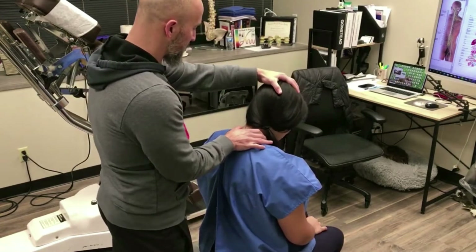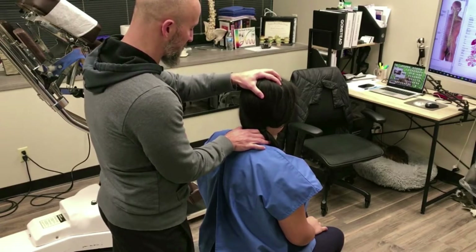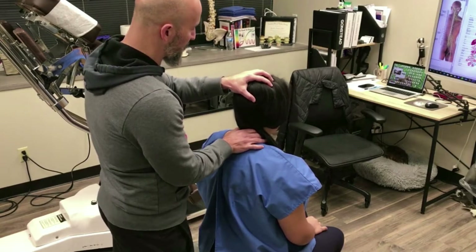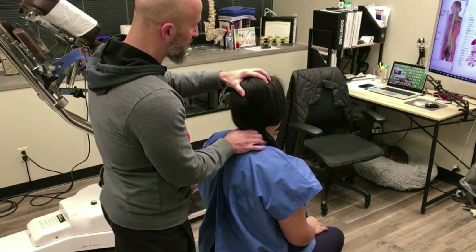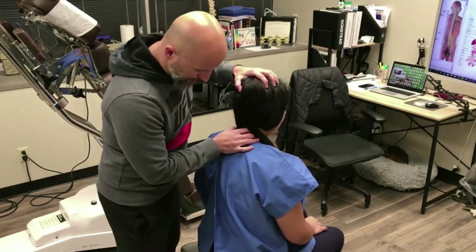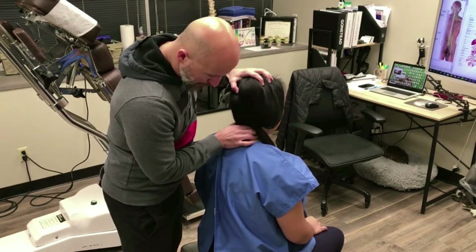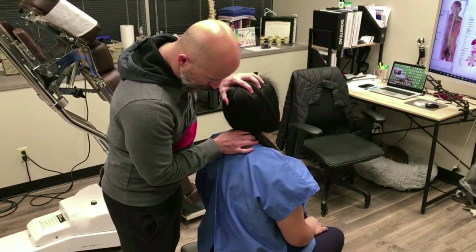I'm just going to move your neck around a little, okay? You just tell me if it's like a ring of motion where it starts to go over. It might be here, but here's a little bit. It increases any symptoms, especially behind that scapula, that tingling.